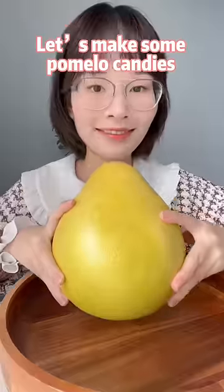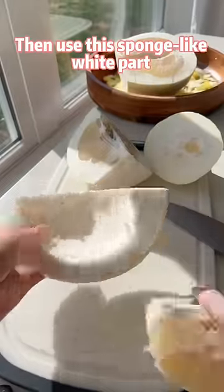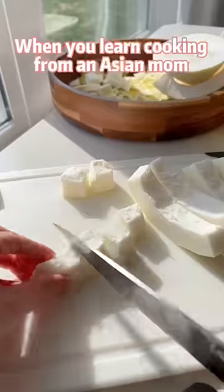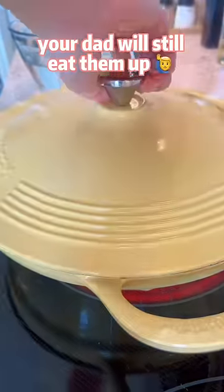Let's make some pomelo candies. You can dry the skin to make yuzu salt, eat the fruit, then use the sponge-like white part to make chewy, juicy, relatively healthy candies. When you learn cooking from an ancient mom, there's nothing that can be wasted. Even if you fail, your dad will still eat them up.